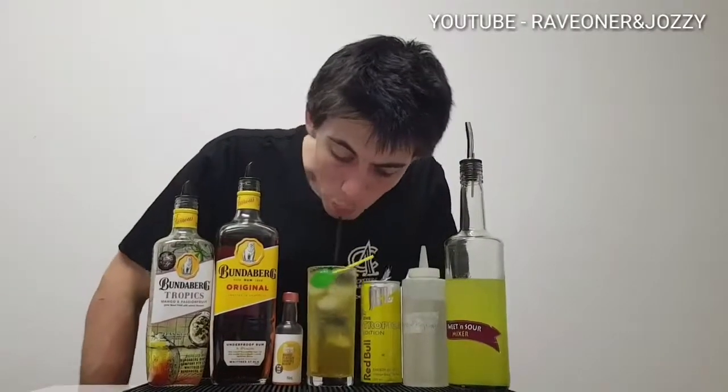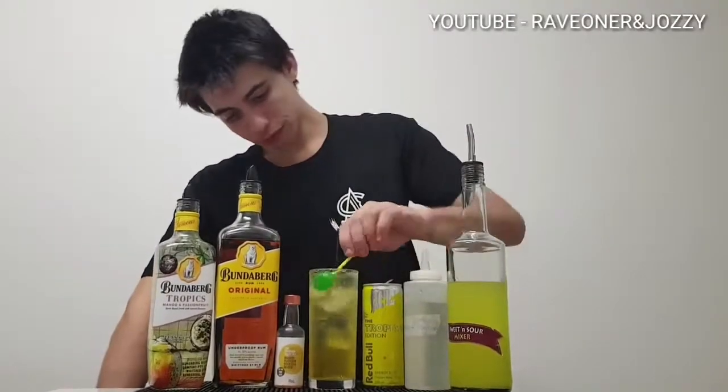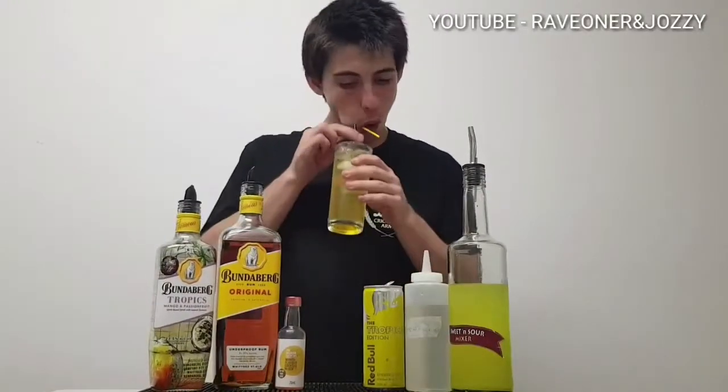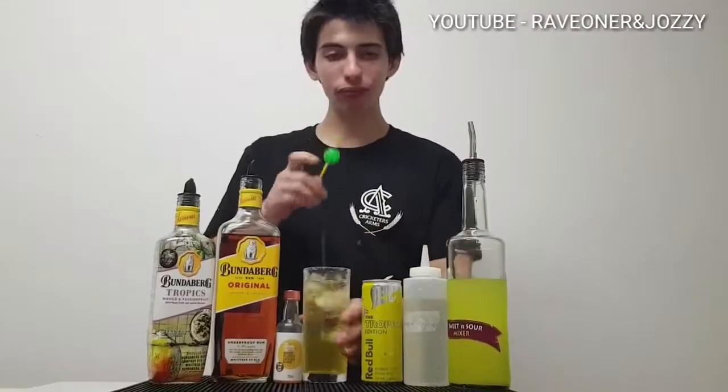Time for the Olympics 2018 — here we come Gold Coast! Twirl up the drink, eat the lollipop and have another sip. Thanks for watching guys, make sure to like, subscribe and leave a comment. I'll see you on the next one at Raven Jossie's cocktail bar.